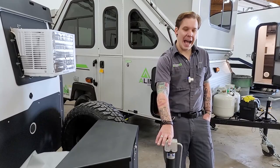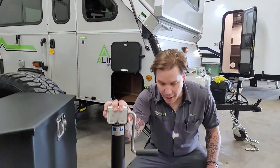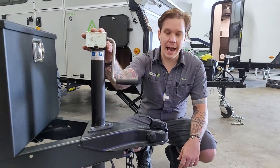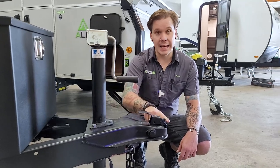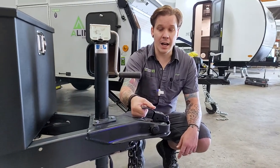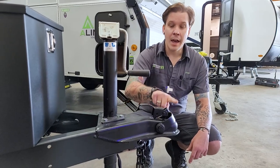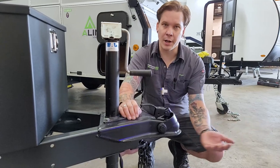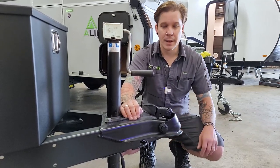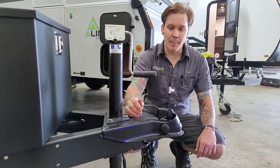Starting up front, as always, we're going to go over the loadout procedure. The Tiger Moth is going to ride on a two-inch ball, so make sure you are outfitted with that. We have our slide latch up front — go ahead and unlock that by sliding it back; it will stay held in that release position. Center your ball underneath that drop, then lower the hand crank jack on top of that ball.